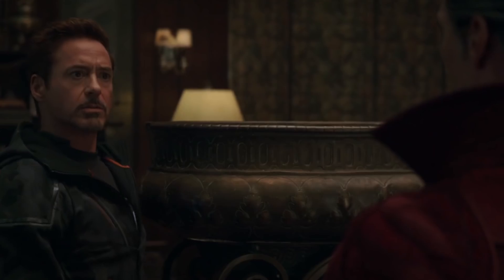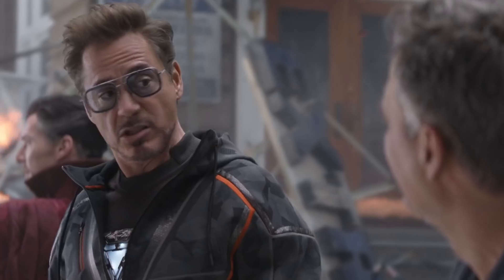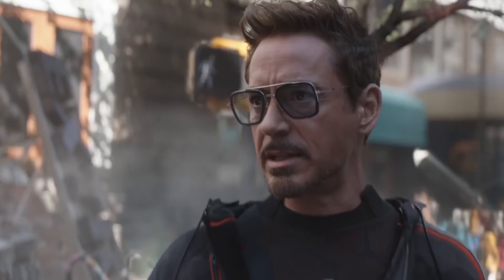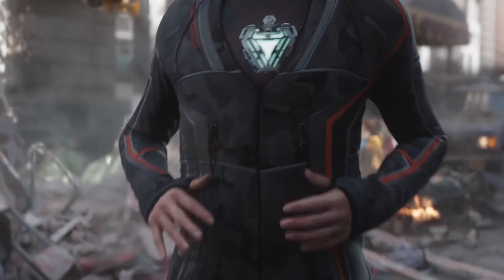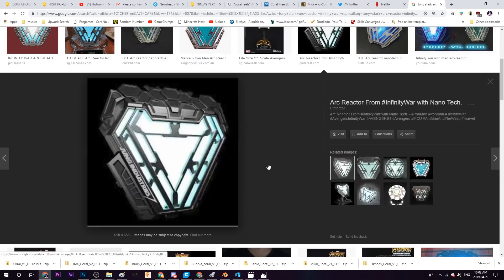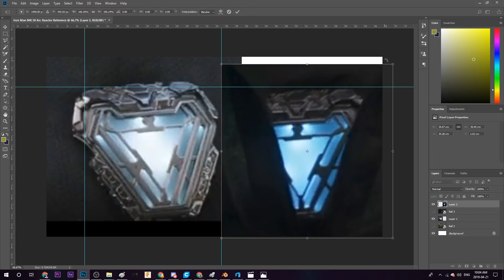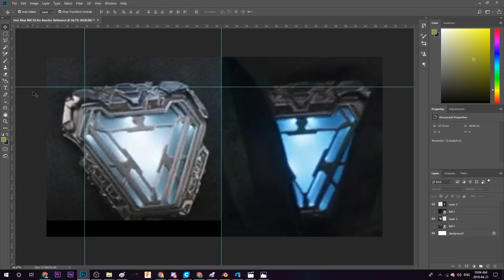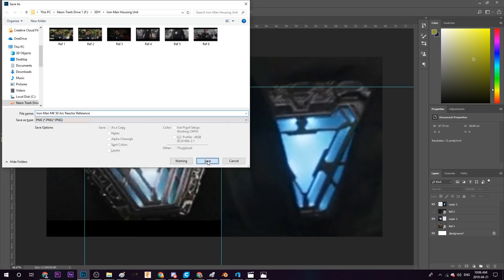It seems like three separate VFX teams were in charge of making Tony's chest piece effect in this movie. There's these shots where it's clearly a different effect — it distinctly looks a lot thicker, and the top portion just doesn't quite match. And then when it's time for the suit to come out, it just switches straight over to a totally different effect. So I'll be using a combination of the first two references, as those are the most accurate and clear, with a strong preference for the first one since that's clearly the glory shot. Next, I'll take the references into Photoshop and play around with them so they're a little more useful to me.